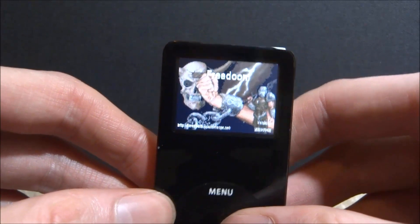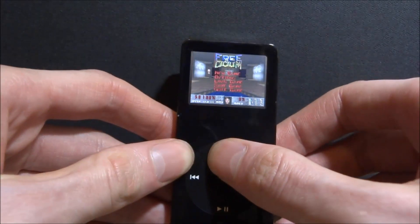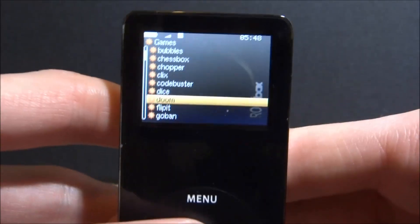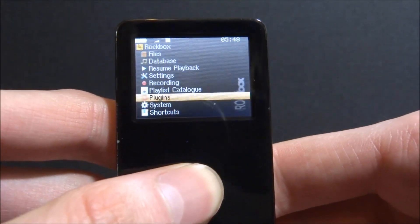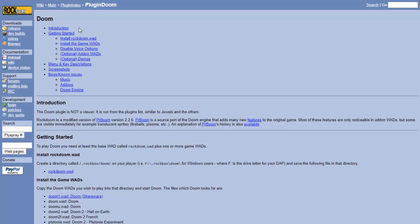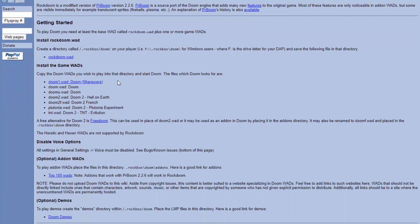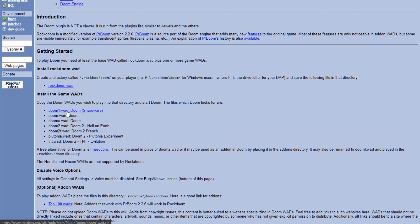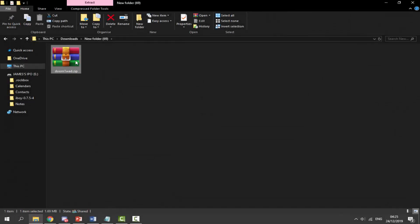To get the real Doom, connect your iPod to your computer using the original Apple cable. I'm going to go to the official Doom page on the Rockbox website. If you scroll down it will show you the WADs which should work. I'm not sure if it's different for each iPod — I've got the iPod Nano first gen, which is one of the lower-power ones. It also mentions the Top 100 WADs website. I'm going to get Doom 1, so I'll click on it and it will download automatically.